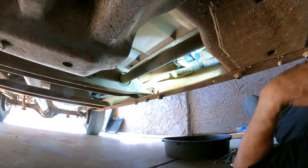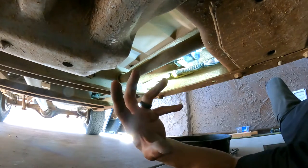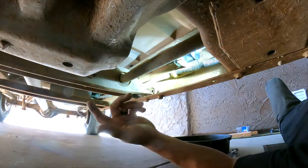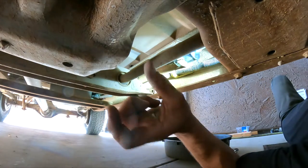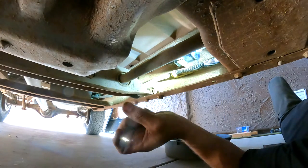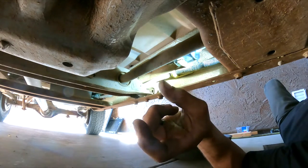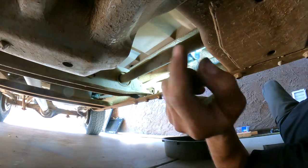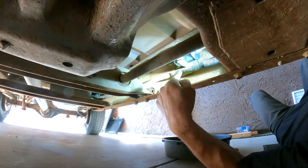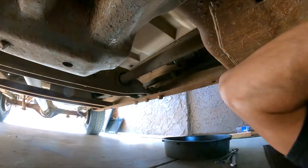The next thing to do is go inside the vehicle, turn the key on several times to prime the pump and build pressure, then check for leaks. You can also turn the engine on. However, on this vehicle I'm waiting for another part — a check valve for the power brake booster — so I can't start it right now. But that's what you do: check for no leaks and you're good to go.